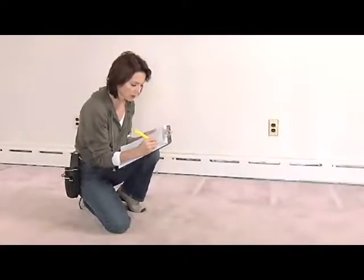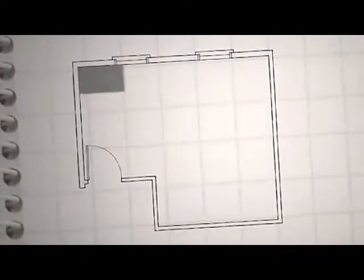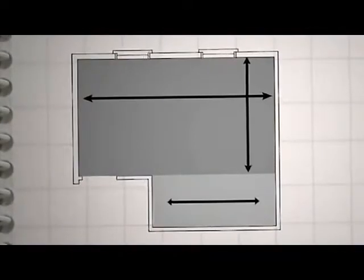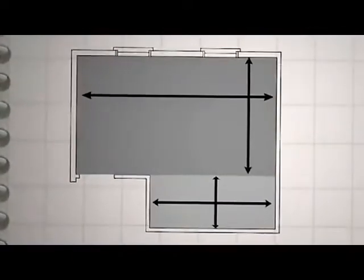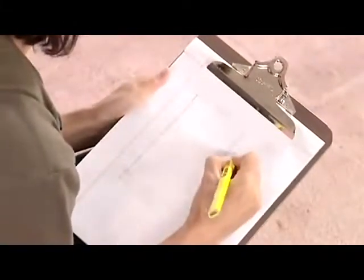If you've got a closet to deal with, or if your room is not a simple rectangle, you'll need to do more measuring. First, divide the room into rectangles. Then determine the square footage of each rectangle and add those together. This is a lot easier if you draw a diagram of the room on paper.